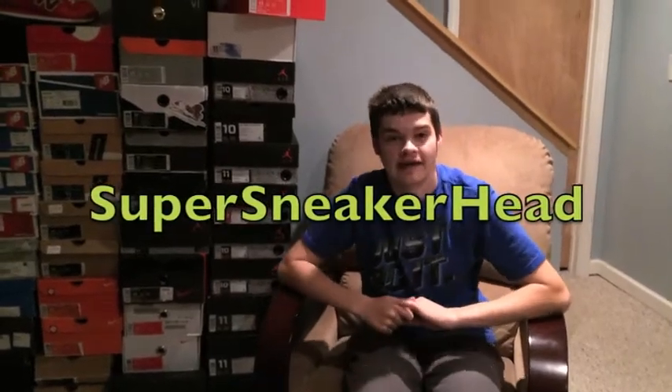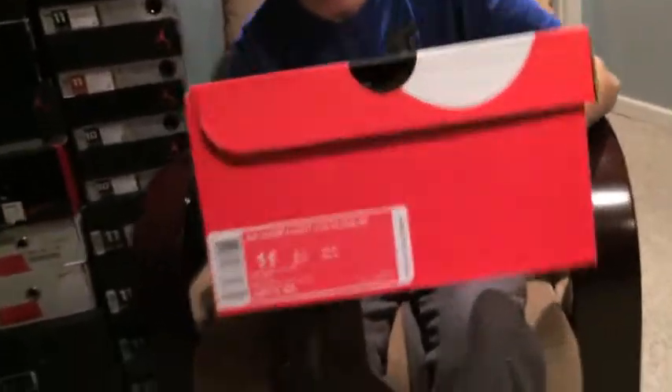Hey everyone, this is Super Sneaker at Tam, bringing you a new pickup. I got the Gary Payton Soul Collector gloves that released a couple weeks ago, I believe. I got the Legion Pine and Tori Yellow. You've probably seen these before, but I'm doing a video about them right now.